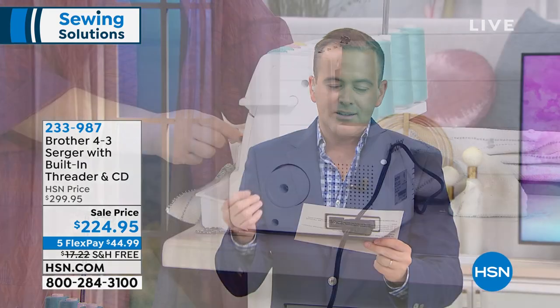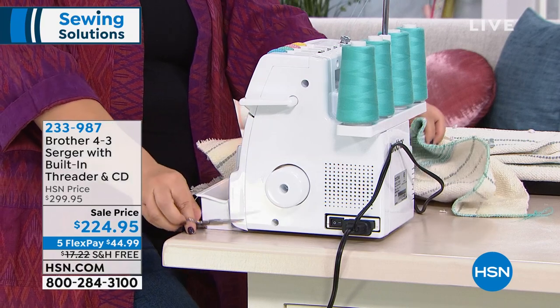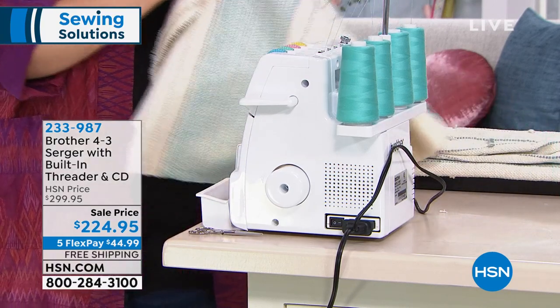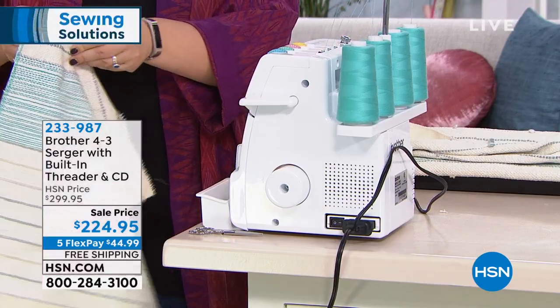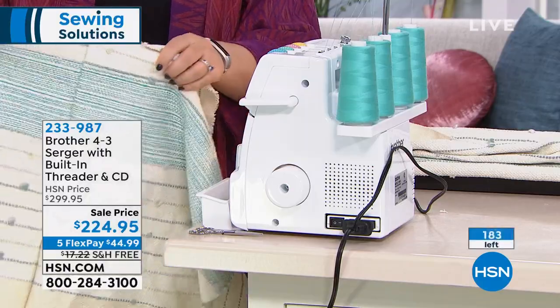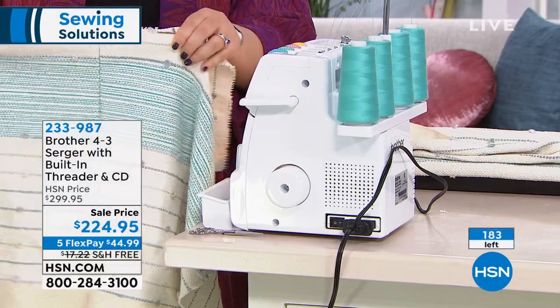Folks, we are going to do, for the ultimate product to make you really into a pro — that's going to cut, finish, sew, do it all for you — we're going to do $75 off. We're going to go five flex pay and free shipping and handling. There are 183 available at this crazy sale price.